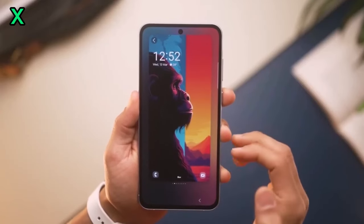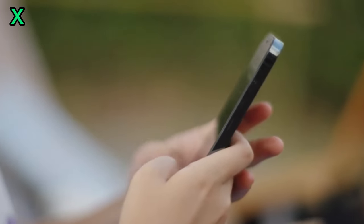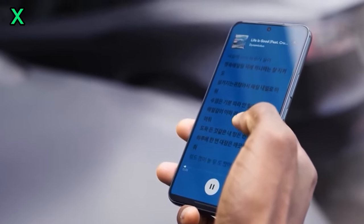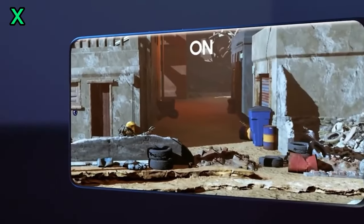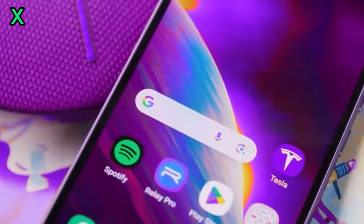The Samsung Galaxy A56, powered by the Exynos 1580, looks set to be a formidable mid-range contender. With its impressive performance and features, it could offer a compelling alternative to flagship devices.